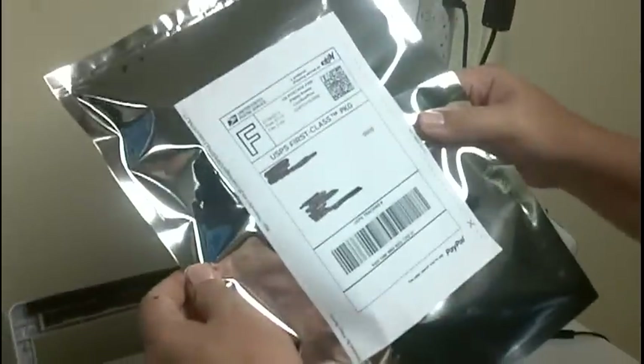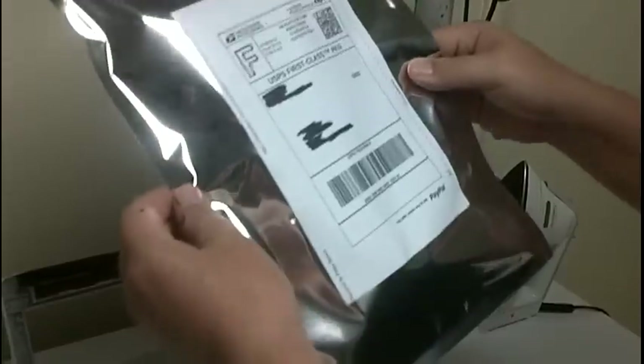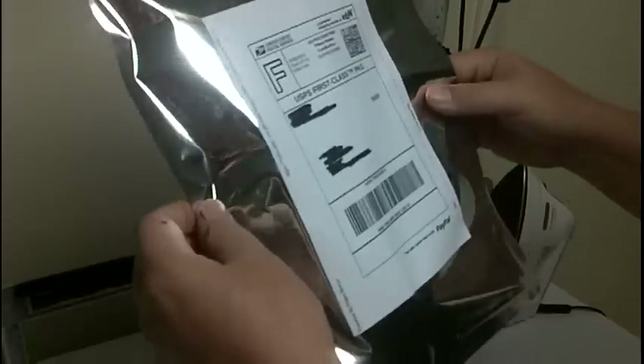And then you just take your shipping label, pop it straight on, and hand it to your mailman. And that's all there is to it. I'm going to turn it over to my wife now and we're going to talk a little bit about her project.